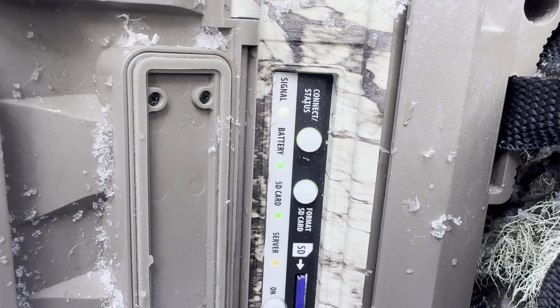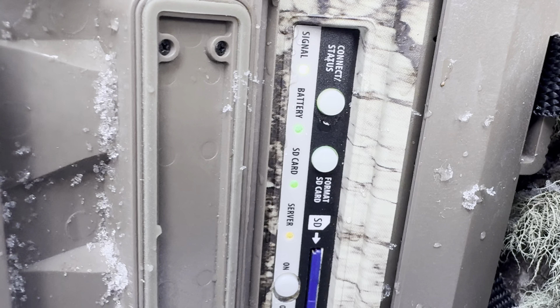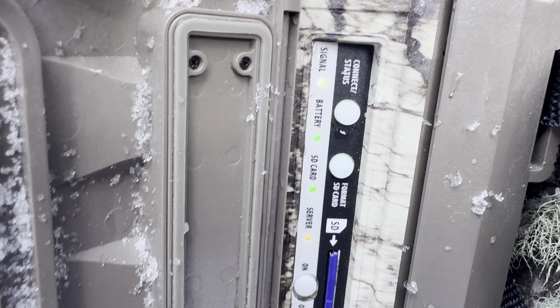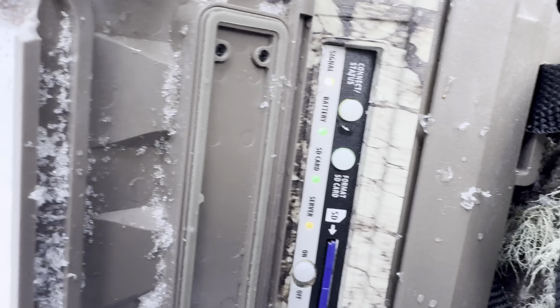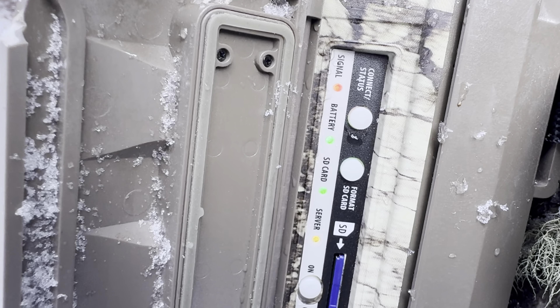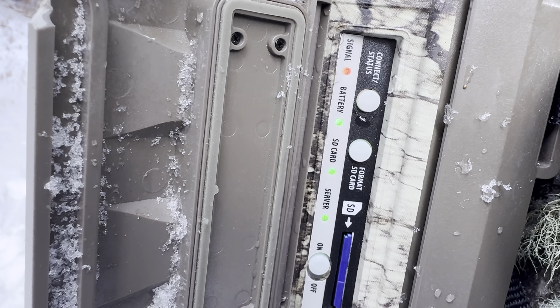The blinking lights are connecting, so I need them to at least be green or yellow. Red would be no battery or no connection — it just takes a second to connect. Alright, the lights are solid now, which means it's connected to cellular. I don't have enough phone service to check the image or anything like that, so I just kind of hope it's aimed the right way and check when I get home.